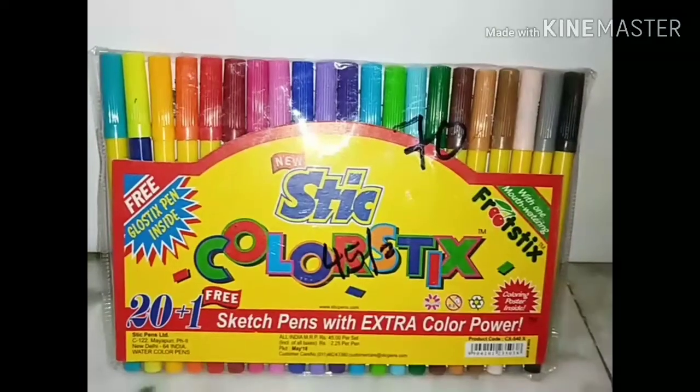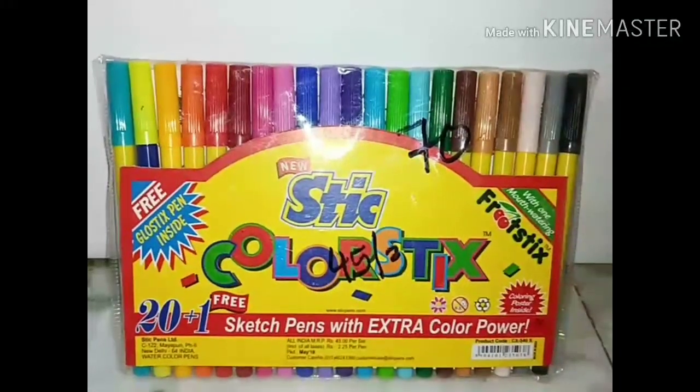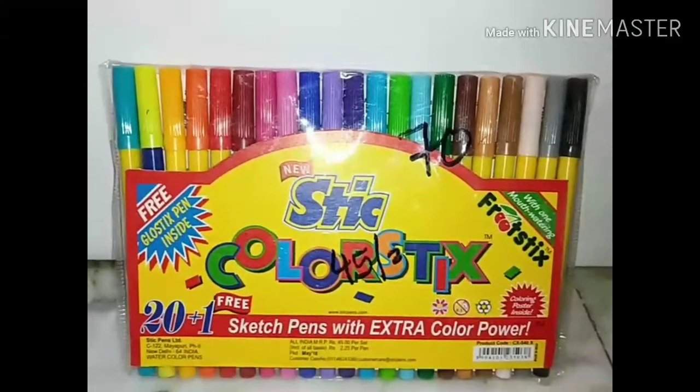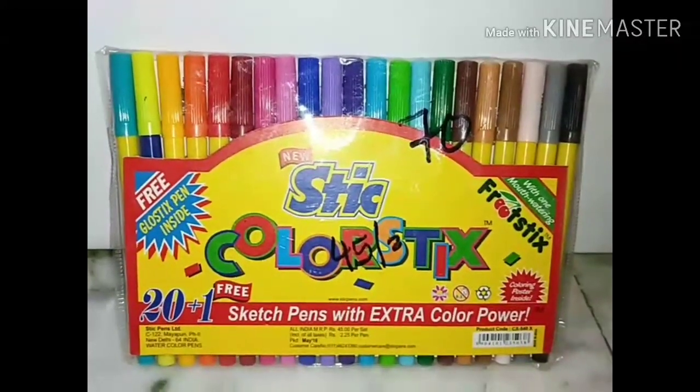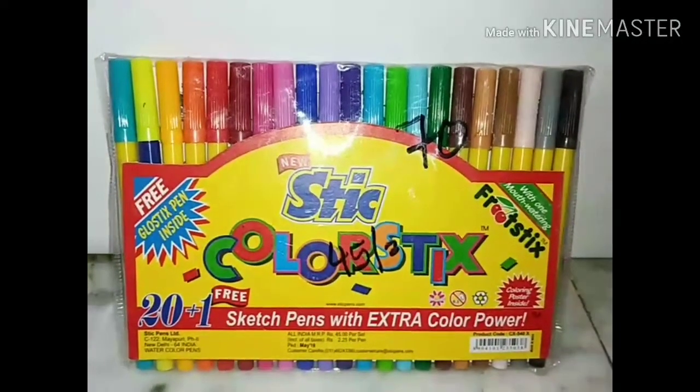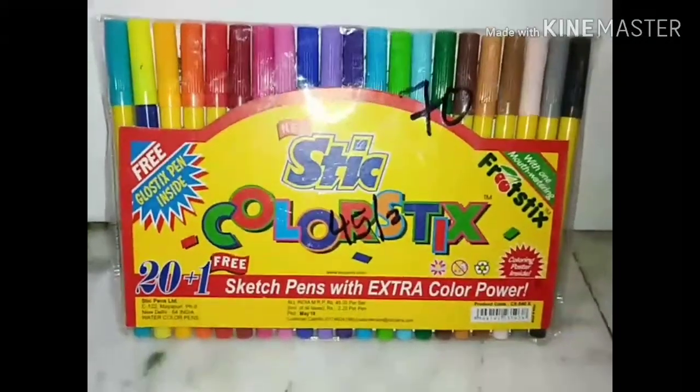After pencil colors, I will come to sketch pen colors. These are also available at your nearest store for making a painting or drawing. All the product links are available in my video description. Thank you for watching.